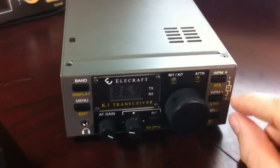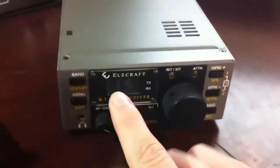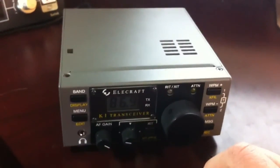And then the tuning function. I don't have an antenna on there, so I'm not going to use it, but you can push these two together and it'll show you the SWR and the power output that it's using to test the SWR. So there's the radio. If you have any more questions, just let me know.